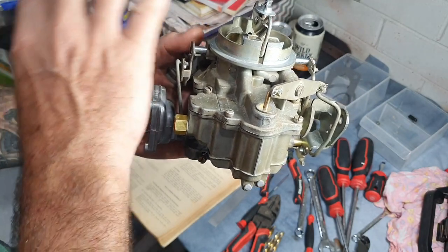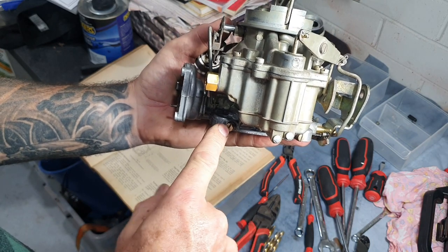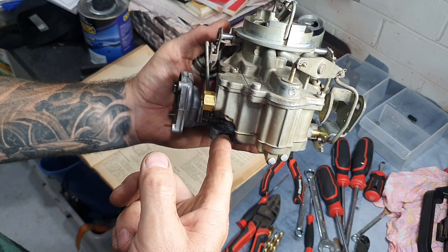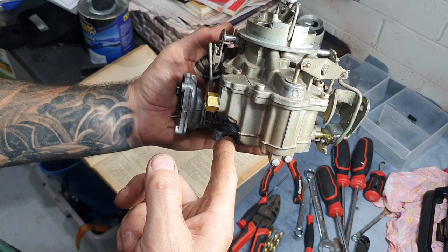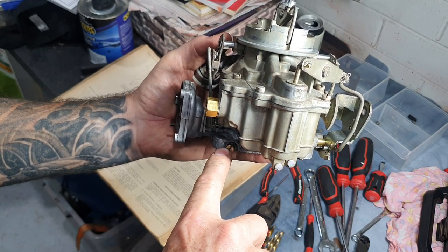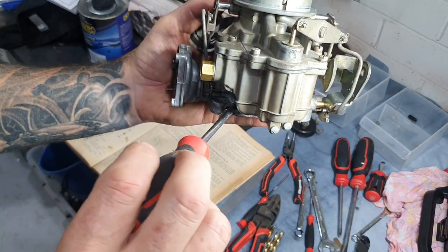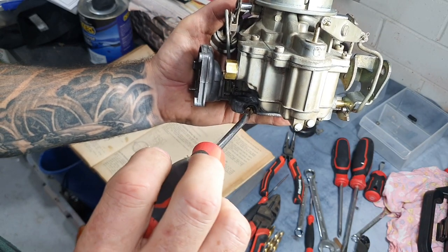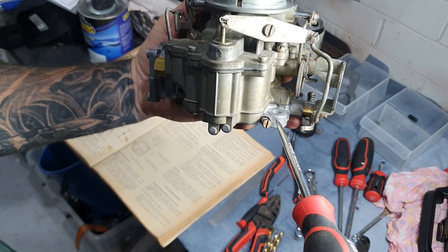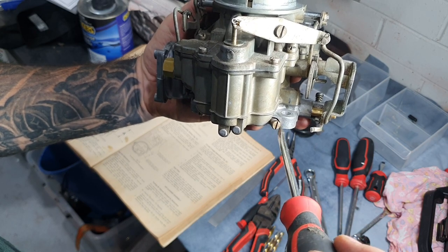Make sure the air cleaner is on, the choke is on, the engine is hot and running properly. Then adjust the mixture screw by turning it in until the engine runs fast — that means it's running lean. Then screw it back out until it runs a bit slower — running rich — and then turn it slightly back in to find the happy place in the middle. Then do the same with the other mixture screw: turn it in until it runs fast, then back out until it runs rich, then slightly back in until you get a good idle.